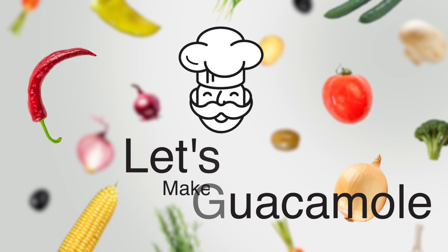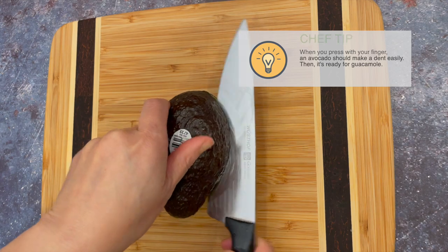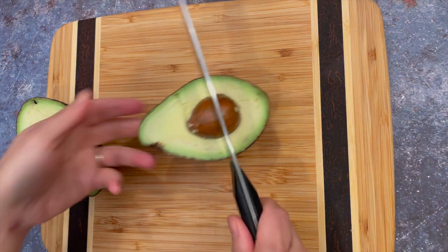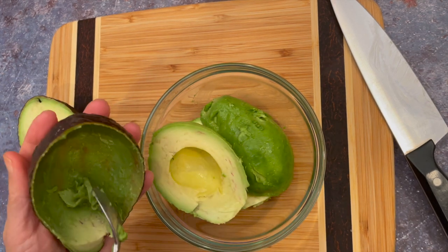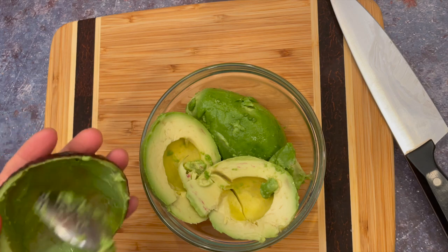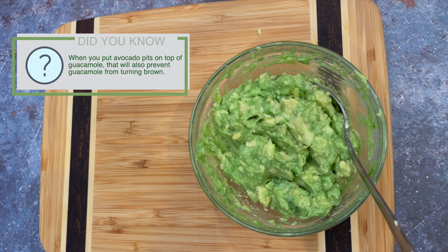Let's make a simple guacamole. We have a ripe avocado. Cut through the avocado skin and run the knife around the pit, then twist to open. With a knife, lightly chop into the pit and twist. Push out the pit with your thumb. With a spoon, scoop out the flesh. Avocados should be pretty soft to make guacamole — when you press with your finger, the avocado should make a dent easily. Season with salt and squeeze a half lime. This helps to slow the avocado from turning brown.